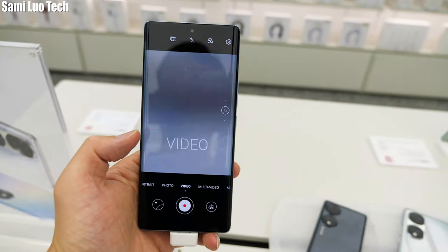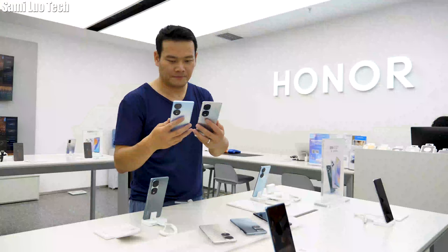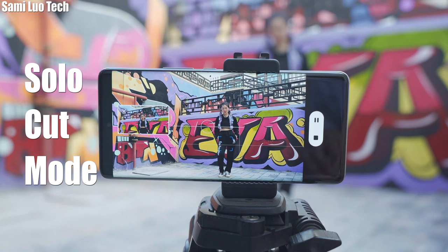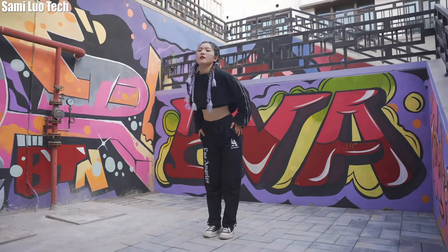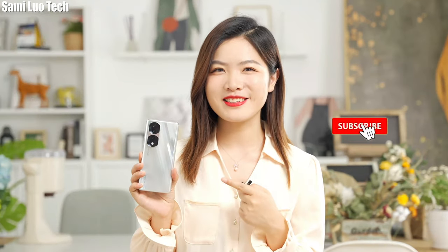Just for the record, the Honor shop I went to didn't have the Honor 70 with the newest firmware, so I was unable to fully experience the cool Solo Cut Mode vlog camera feature. I will talk about it later. Anyway, I think that feature is one of the biggest upgrades from its predecessor. But gladly, my long-time partner Eva sent me her Honor 70 Pro review video which includes that.